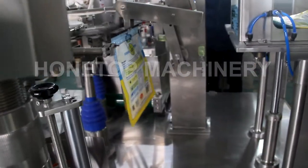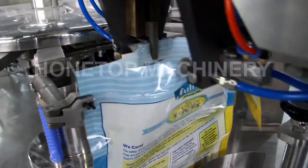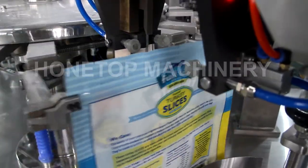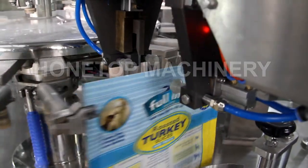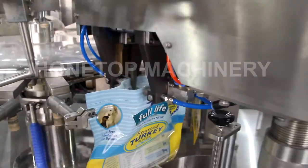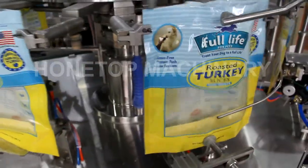So this is for bag feeding. Open zip here — this is by the servo motor, not by the air cylinder. We don't use the air cylinder. And this is for the top and the bottom for opening the bag. Now wait for powder filling here.